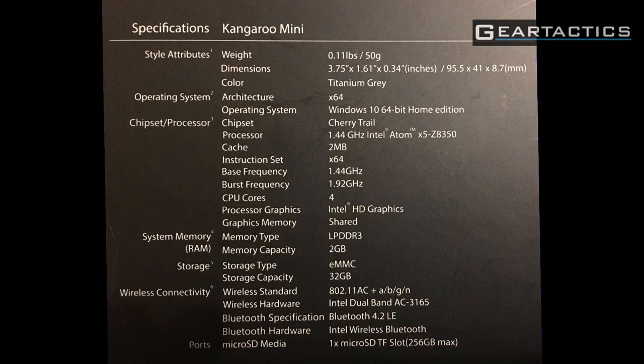Let's get down to the nitty gritty of the Kangaroo Mini. There are two of these modules included — two separate modules. They both come with Windows 10 64-bit Home Edition, and a Cherry Trail 1.44 GHz Intel Atom X5 processor — the Z8350 model. It comes with four cores, so it's a quad-core processor, with Intel HD graphics.